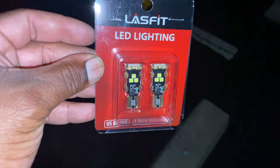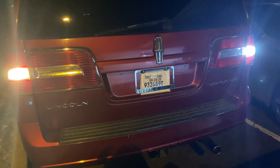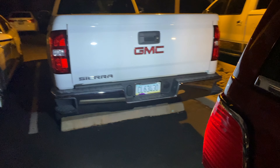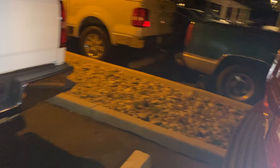As you guys can see, I installed the reverse LED — I'll do a comparison, what do you guys think? This whole LED literally lights up this whole truck.